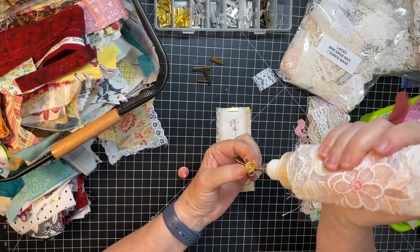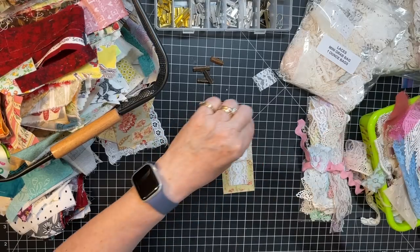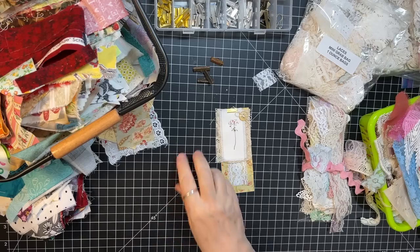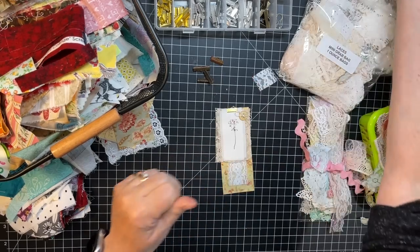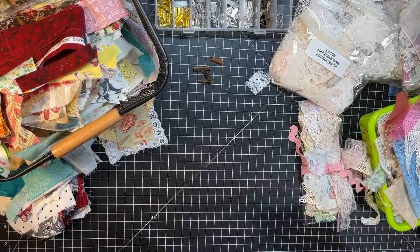I'm going to use a little skosh of Fabri-Tac and glue it on there. You could sew it on there if you were so inclined. There's one done. We'll make a little stack of the ones we do over here.